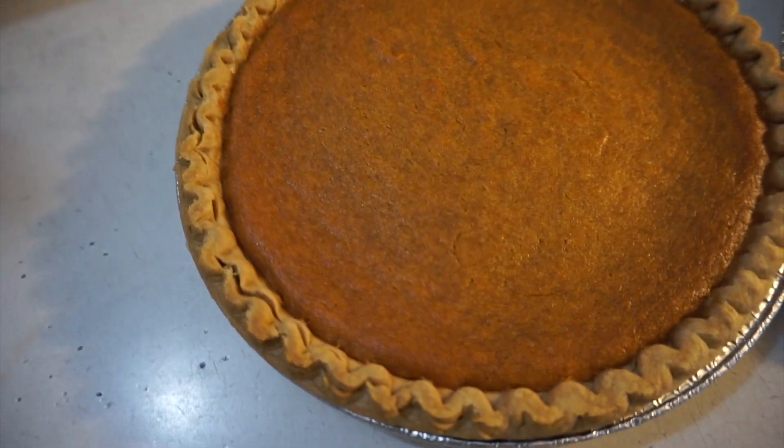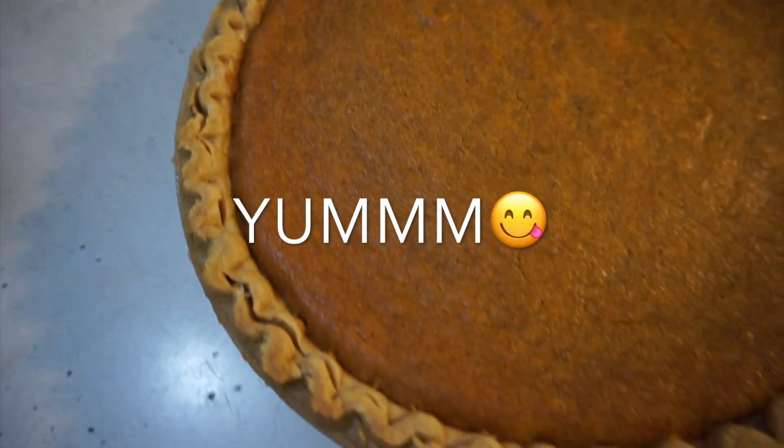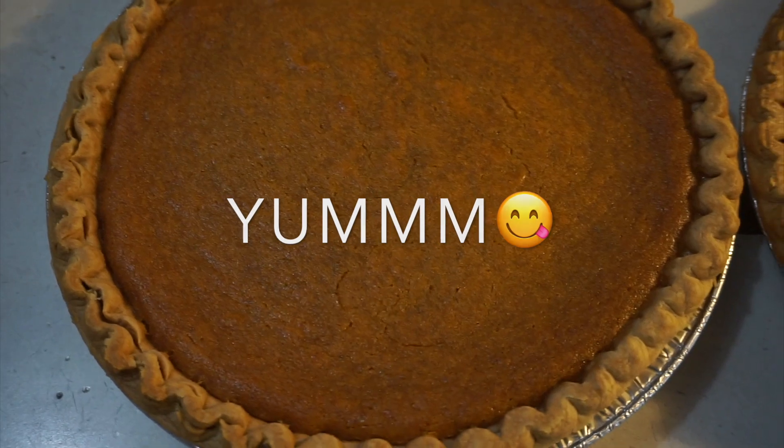They look amazing! That comes to the end of my sweet potato pie video. I hope you guys enjoyed this and I hope you try this recipe out. I will put the ingredients and measurements down in the description box below. Comment and let me know what you think, and thanks for watching!